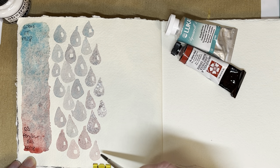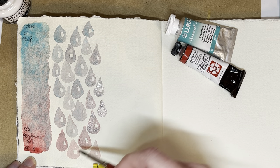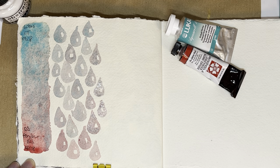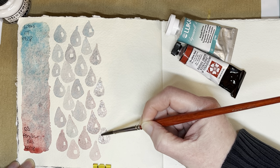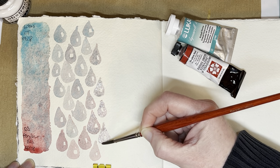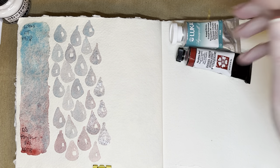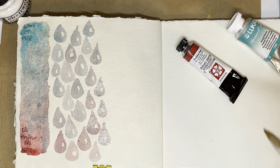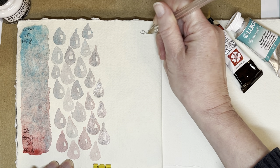You can see a little bit of granulation here — this one doesn't really show much, but I can see a little bit. And even these ones that are fairly red-leaning, they all show some granulation. I might try just a little bit of perylene red with the Core cobalt turquoise, just to compare them.